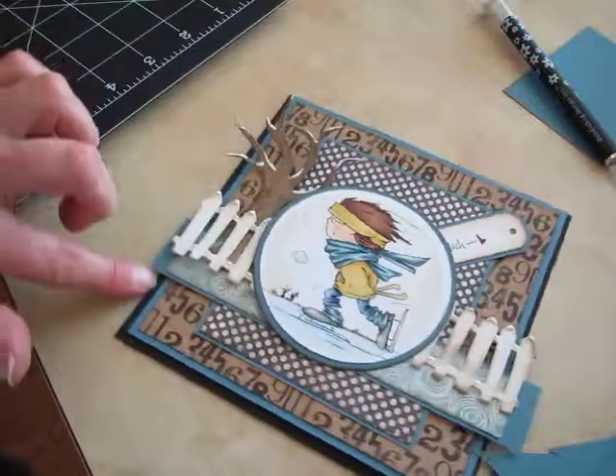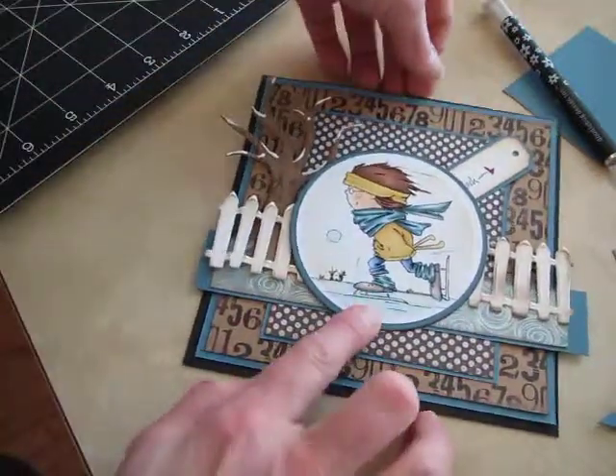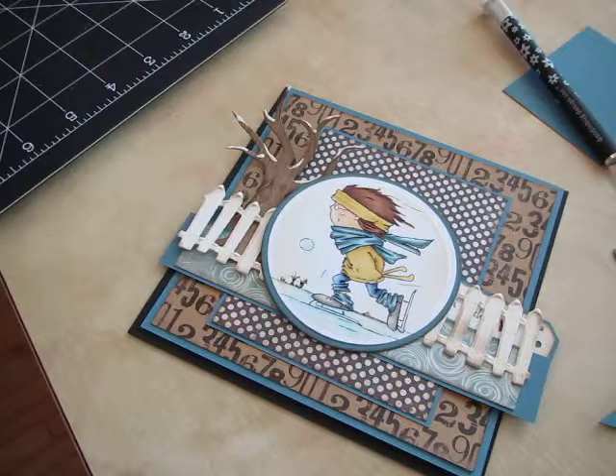He colored up cute. Thanks for watching, bye for now!